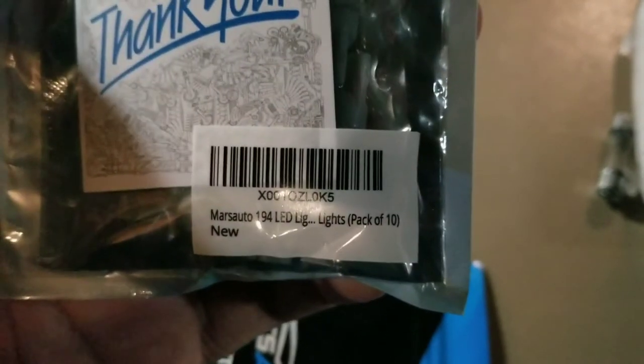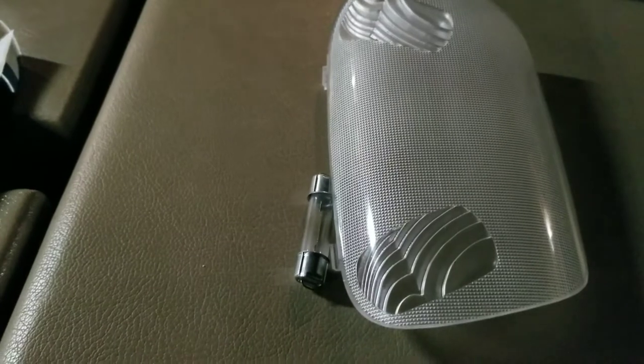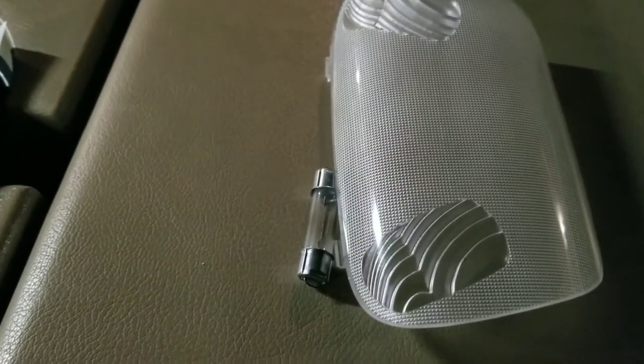The T10 style lights — they look a lot different than your dome lights. I've already taken a picture of the dome light just by itself, and then I will install the LED and take another picture.